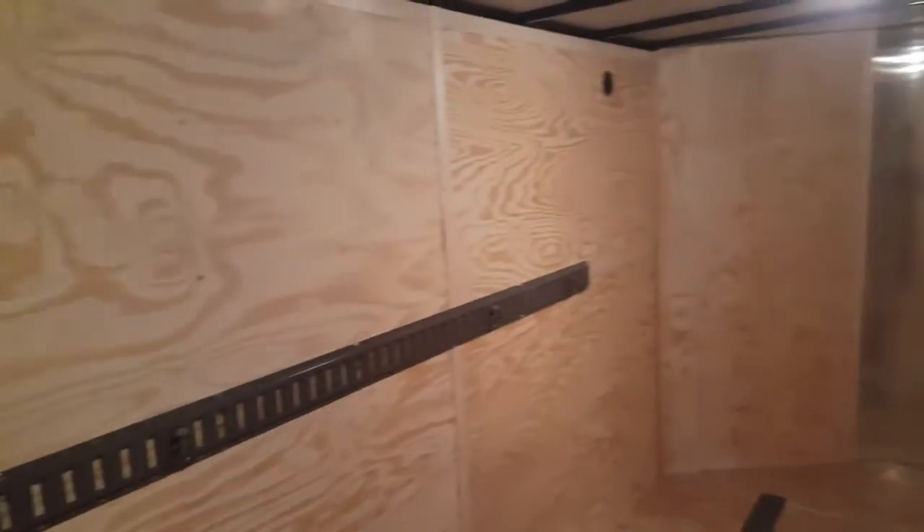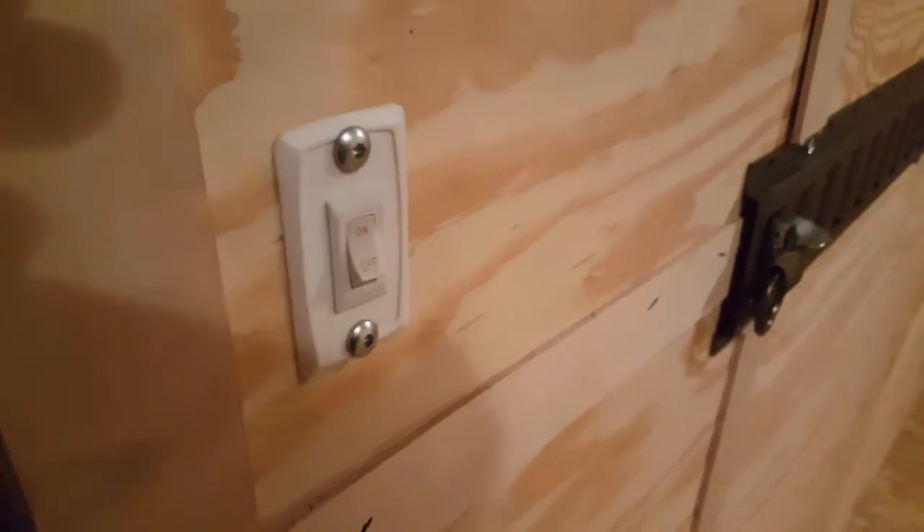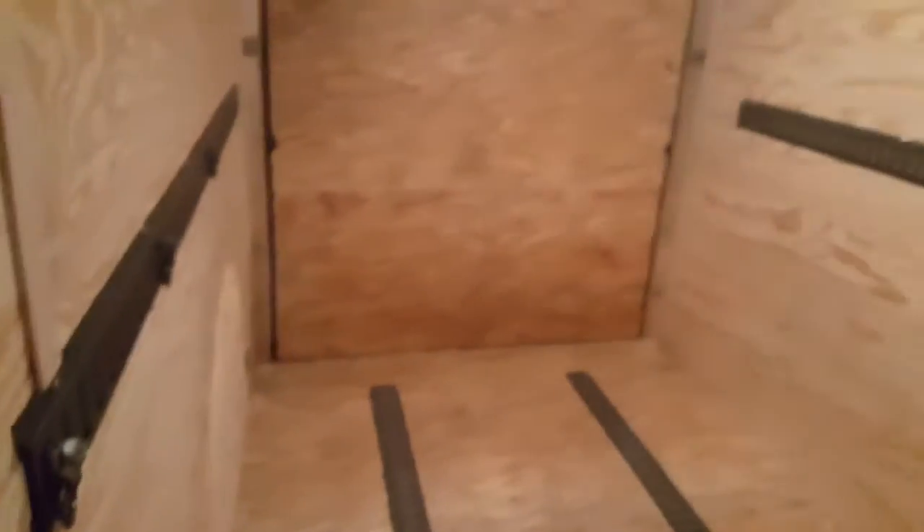And it's all controlled — there are switches on each of the lights, right there. And then we've also got a switch on the wall. Thanks for watching, Alex at Trailer Toy Store — come see us.